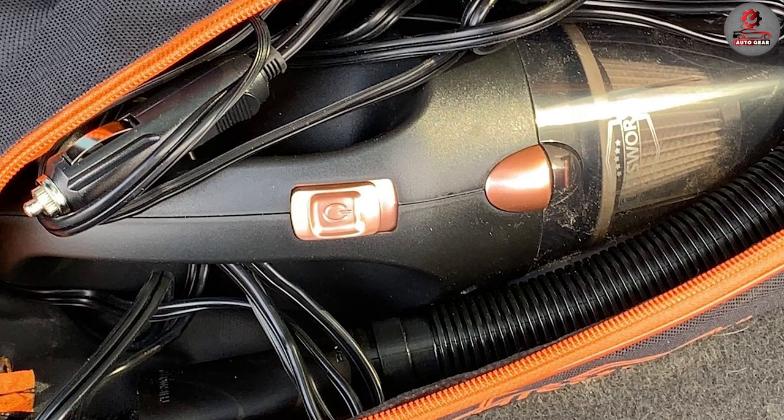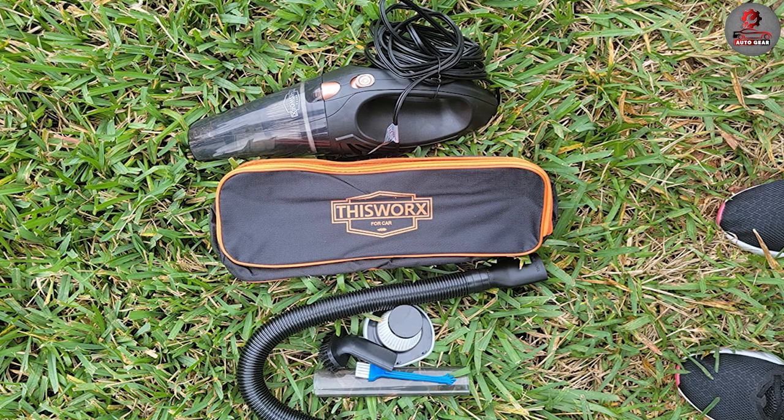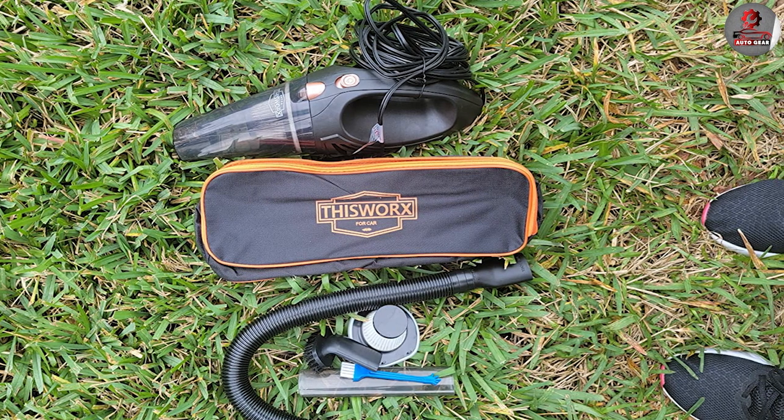Overall, we highly recommend the 12V high-power car vacuum cleaner to anyone in need of a reliable and effective car vacuum.